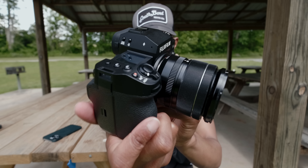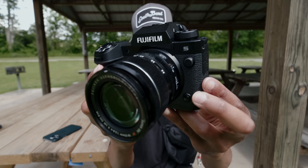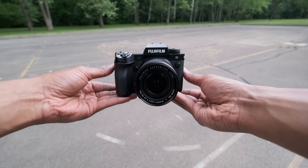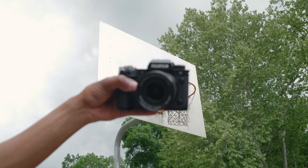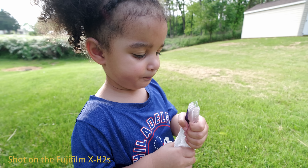We'll be doing a full in-depth review of the Fujifilm X-H2S. I am super excited — once I finally get the final unit in my hands, we're going to go all in. So that being said, I hope you enjoyed this video. Make sure to like, comment, and subscribe, and I'll see you in the next one.